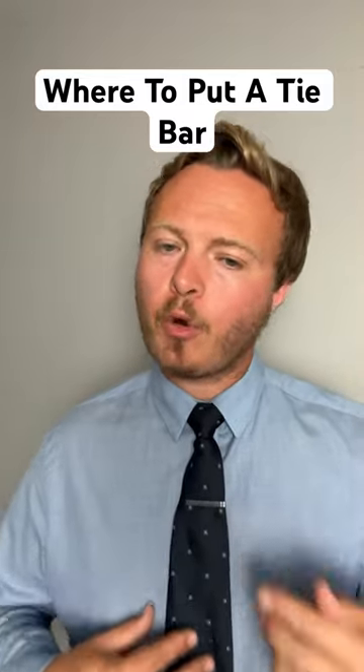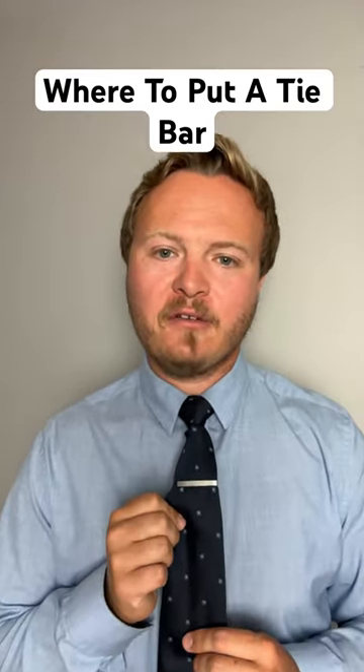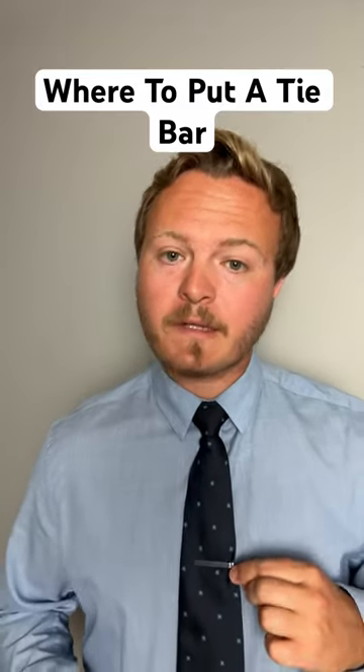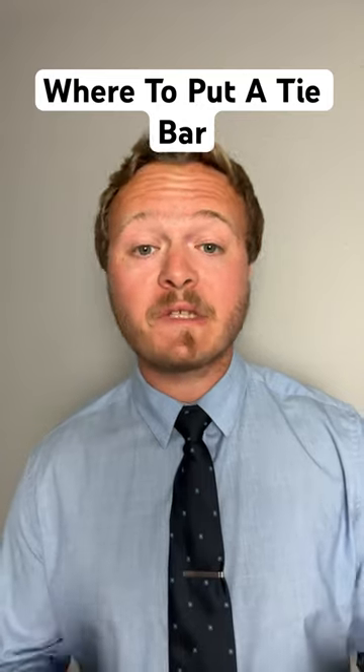If you put it too high or too low, your appearance might look a little off. Find that three-quarter spot to make it look professional. Don't forget to subscribe for more business tie tips.